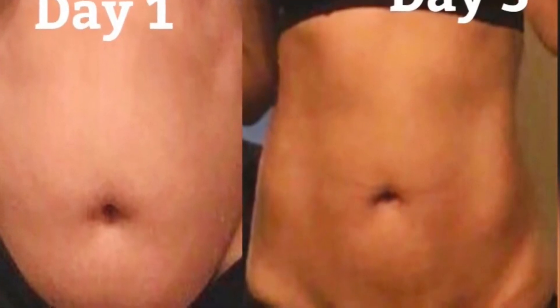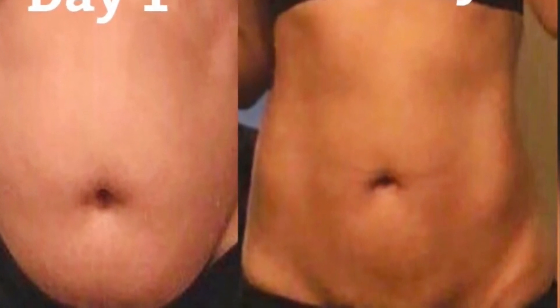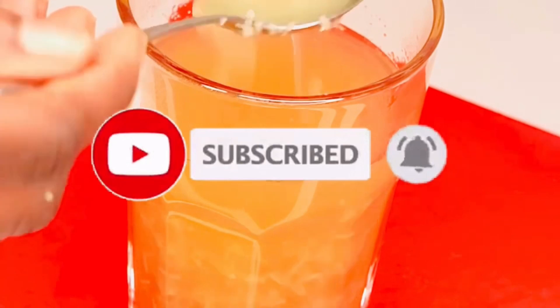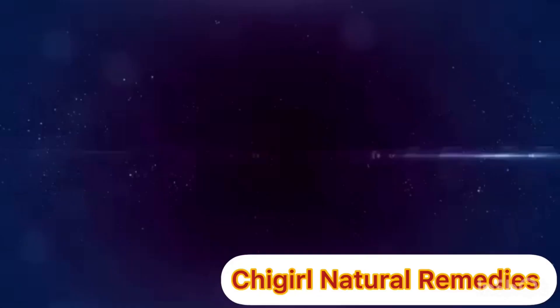If you've not subscribed to my channel, please subscribe, like, share and comment. Share this video to your friends and your loved ones — just click on that red button down below and turn up your notification bell to be notified whenever I upload a new video. Without wasting much of your time, let's just get into it.